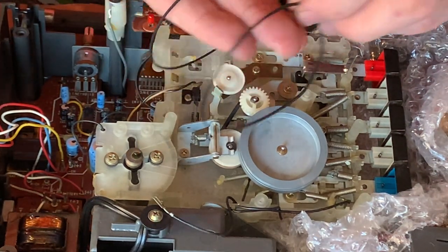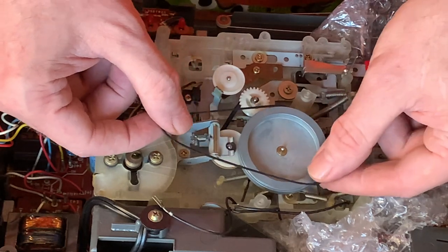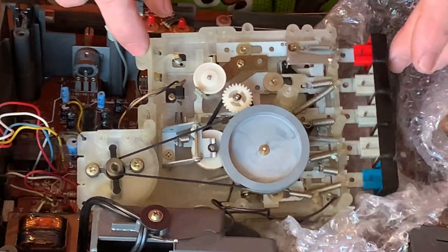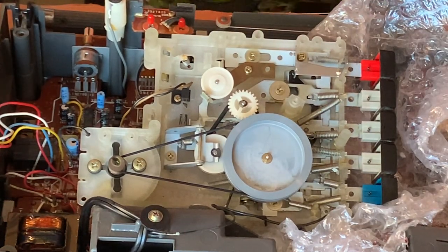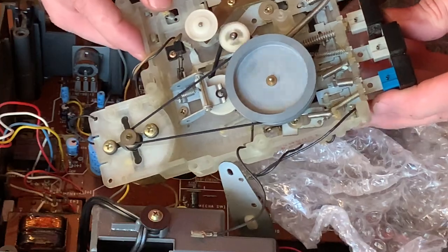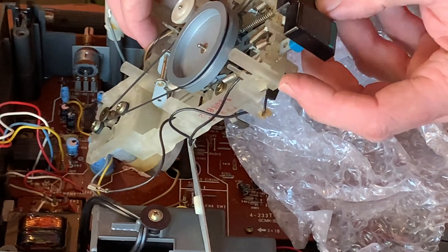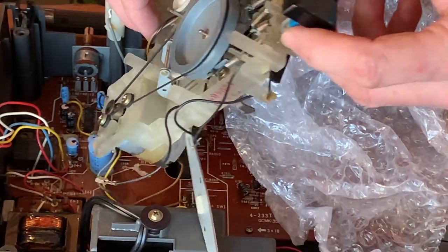I've got a belt that's as close as I can find - it is slightly narrower but I think we'll be all right. It is slightly smaller, which is what we need because the other one was somewhat too large. And now you can see as we're spinning that, it's starting to move everything else. If we press play - now we're away. The play spindle's turning beautifully. Fast forward, rewind - good stuff, that's perfect.